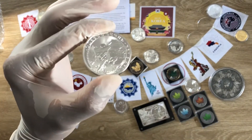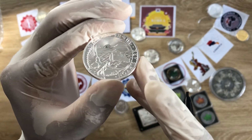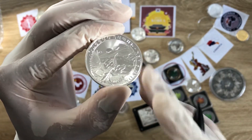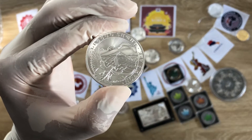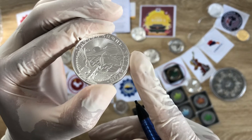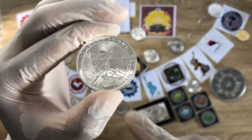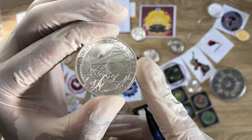The Noah's Ark coin design was actually designed by somebody named Edward Korghini.